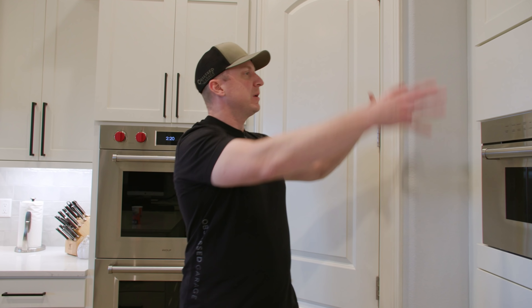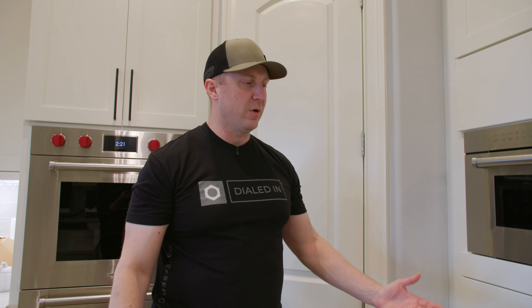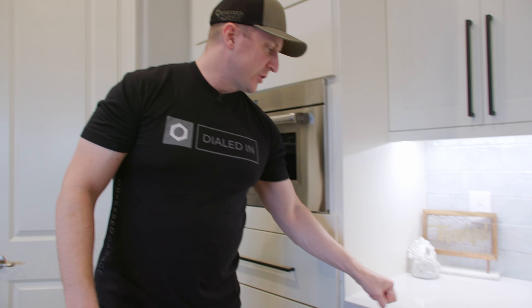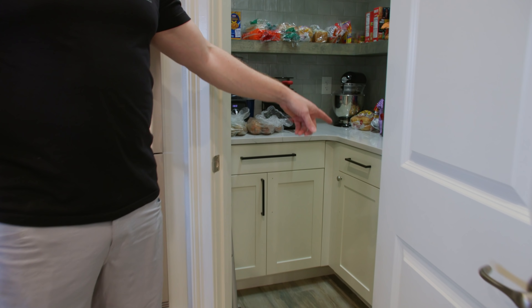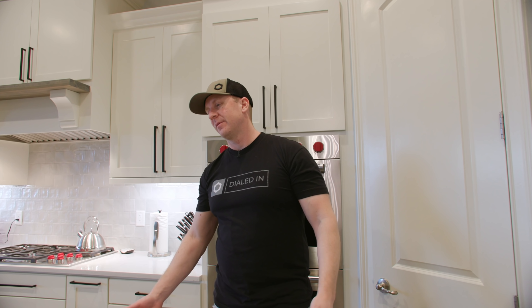The boiling water sitting at 208 degrees probably adds about $20 a month to the electric bill. The cabinet is well-ventilated so I haven't had heat issues, but they do sell a ventilation system with the unit if needed. We also had to buy two countertop pieces to match — it probably would have cost less to just buy a whole new kitchen. It was about $6,000 to get those two matching quartz pieces.